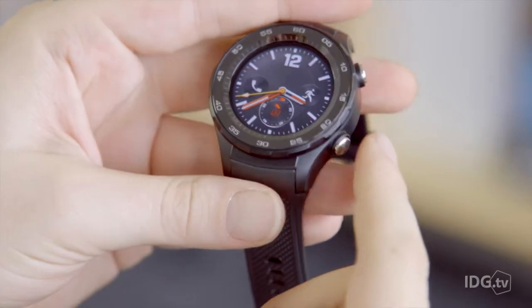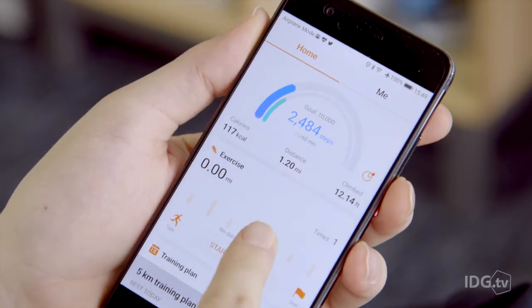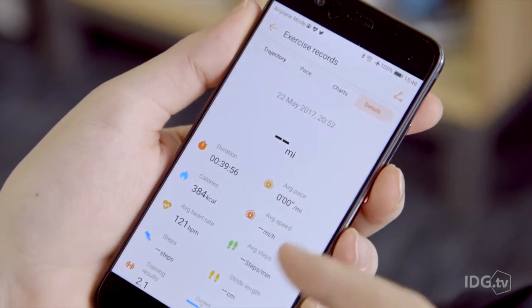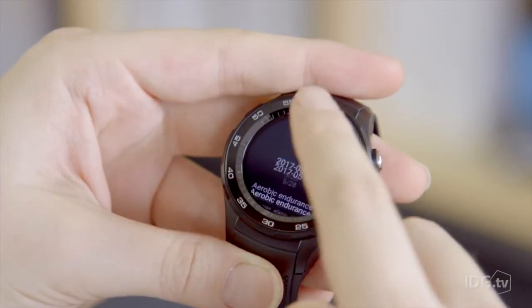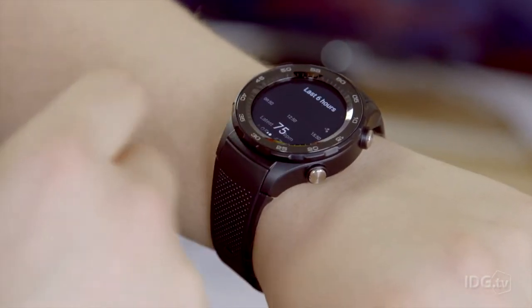The Watch 2 features pre-set exercises that you can select on the fly, and you can also use the Huawei Health app to create your own custom workout plans based on your goals. It will coach you during your exercise, giving you stage guidance, speed guidance, lap reminders and more. There's also a heart rate monitor that provides a real-time heart rate zone to keep your heart rate in check while exercising.